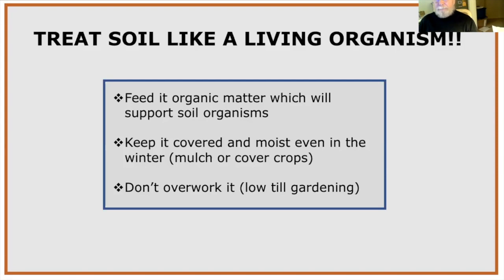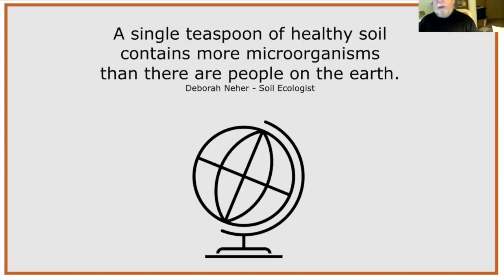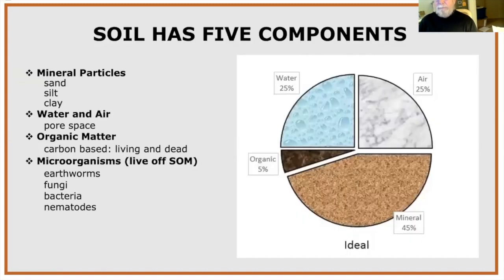A single teaspoon of healthy soil contains more microorganisms than there are people on earth. These soil organisms are mostly beneficial and play a vital role in our gardening.